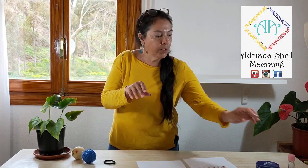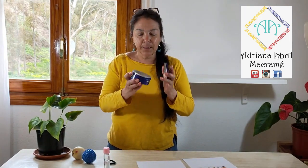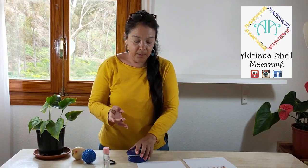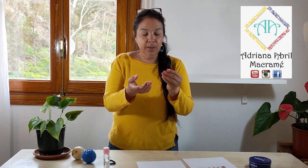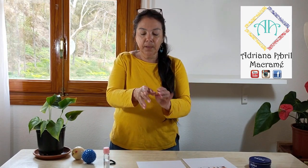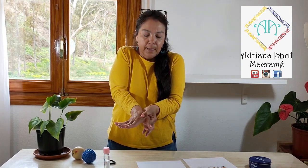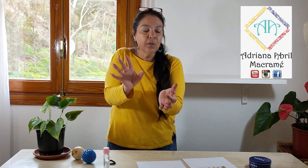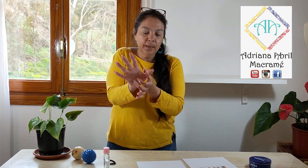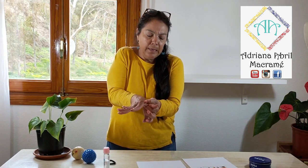Ahora vamos a masajear nuestra mano. No la hagamos con la piel seca. Yo utilizo un poquito de aceite de bebé o un poquito de crema. Me gusta esta porque es más grasa. Esta es la crema Nivea, pero puede ser cualquiera, no estoy haciendo publicidad. Me la pongo sobre la mano y vamos a hacer presión aquí, como tirando hacia adelante, presionando, tratando de unir el dedo pulgar y el dedo índice, como si se conectaran, presionando fuerte hacia afuera.